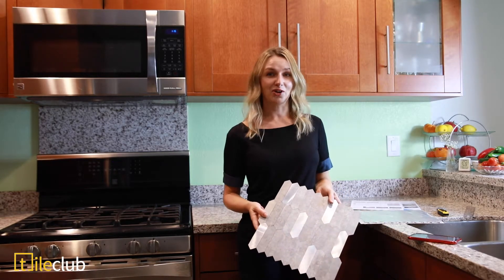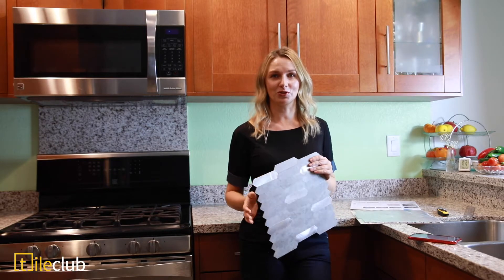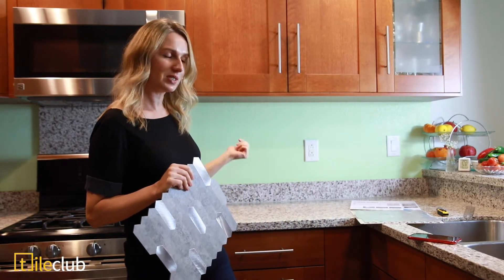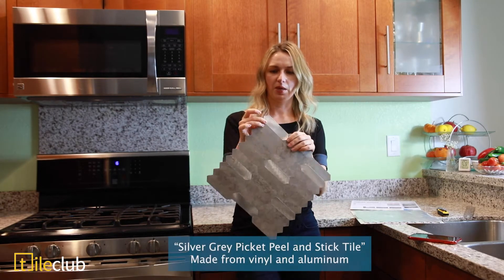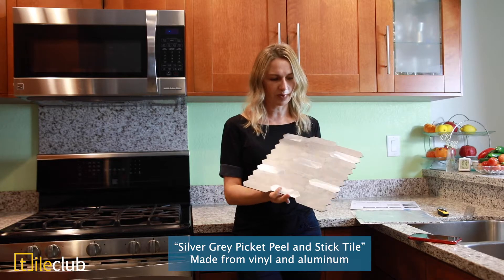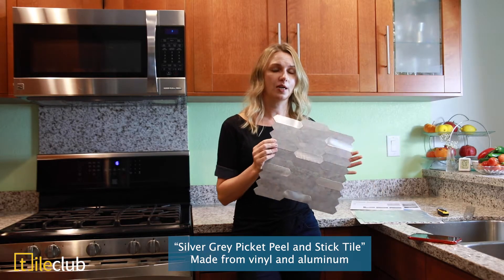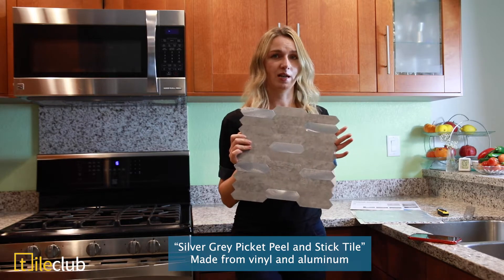Hi, I'm Oksana and I'm very excited about today because my husband and I will be doing some improvements to our kitchen. Currently we have this ugly looking green painted wall behind me, as you can see, and we're going to install the peel and stick tile that we got from the Tile Club. It's a gray color made of vinyl and it also has some aluminum elements to it, which looks very beautiful, very stylish, modern and very cool looking.